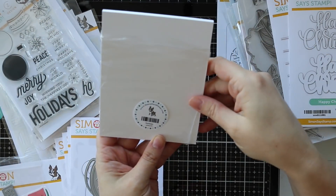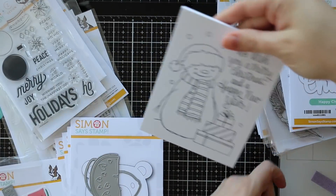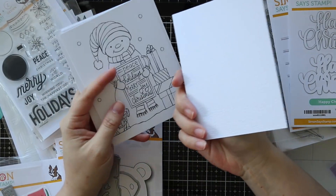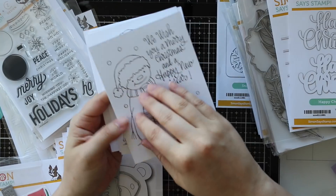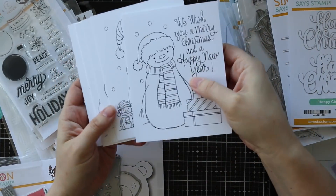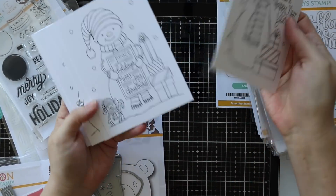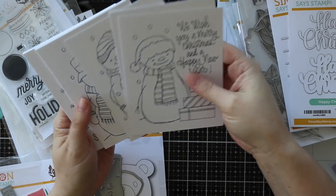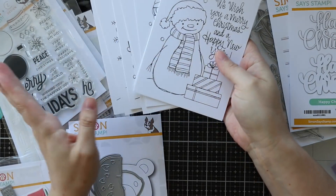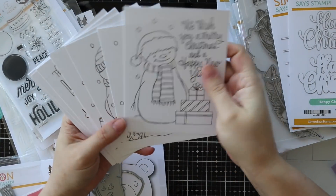First off, let's do the snowmen pre-printed prints by Susie. These are all printed just like all the other ones - printed on distress watercolor paper on the smooth side, so you can color them with whatever you want. I tend to do watercolor; I've seen people do Copics, all the things. These are really cute. I've been thinking I almost should get more - there's so many different packs she's done, and it'd be fun to get more of them for my kids too because I think they would enjoy these.